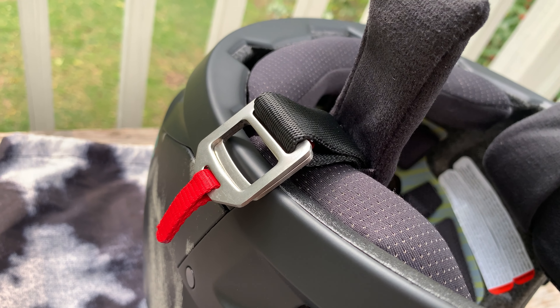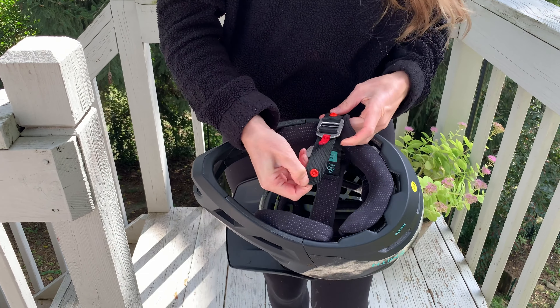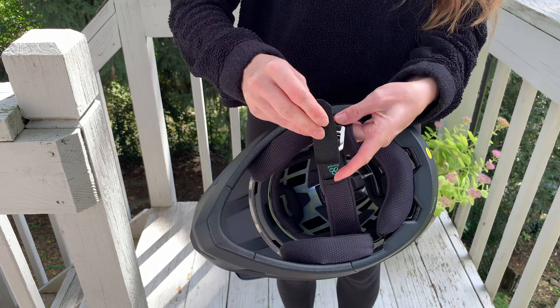This helmet features a D-ring chin strap fastener for a snug fit, commonly found on downhill and motocross helmets. The D-ring is extremely secure; however, it does take a bit longer to do and undo. I find I can slip the helmet off without undoing the strap. This helmet has 21 fixed vents for consistent airflow, so it is very breathable. It also has an adjustable visor and comes with extra bolts to attach the visor — I hear they've been known to fall off and become lost, so having some spares is awesome.